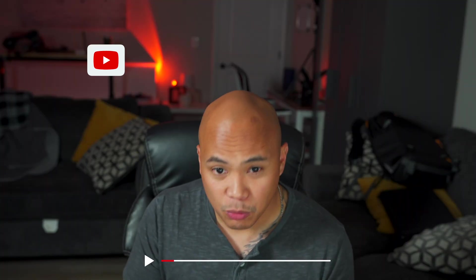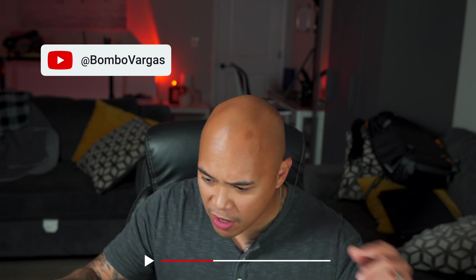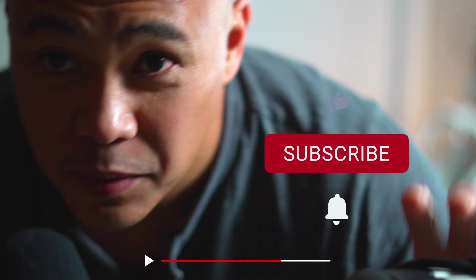Hope this helps out. Thanks for watching — that's all I have in this video. Put in the comments below if you have experience with either of these two devices. My name is Bombo. Thanks for watching. I'll catch you in the next video. Make sure you subscribe.